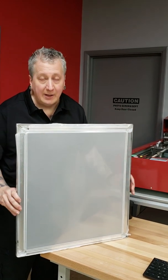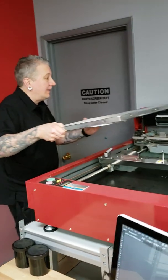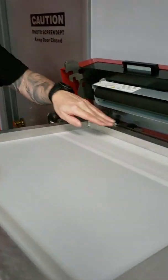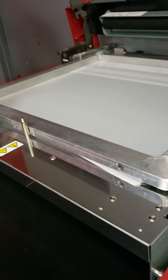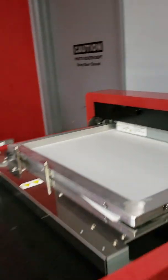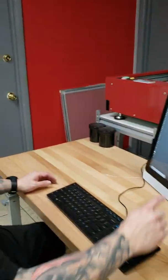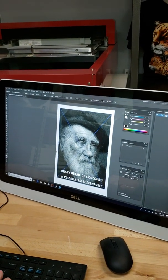Now we're ready to load the frame into the GOKO Pro QS25-36. There are three guides that the frame goes along. We have an adjustable right here that holds the frame securely in place. We bring down our printhead, and we're going to print this crazy detailed old man.